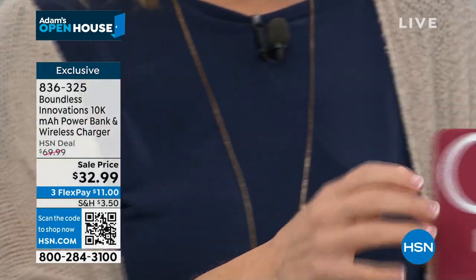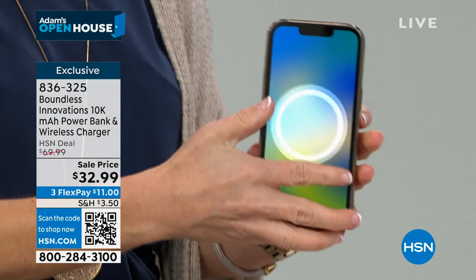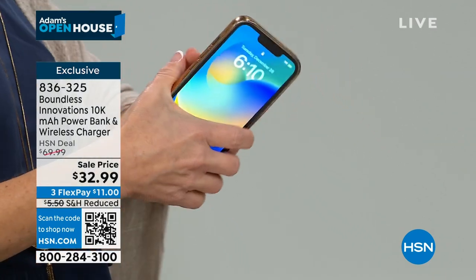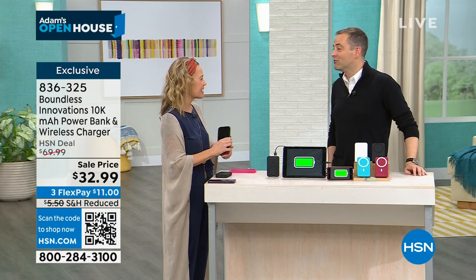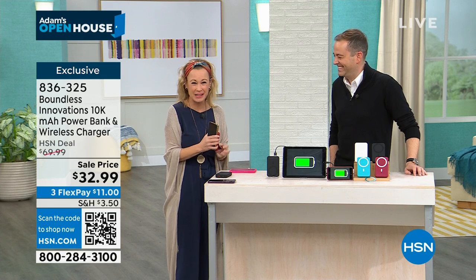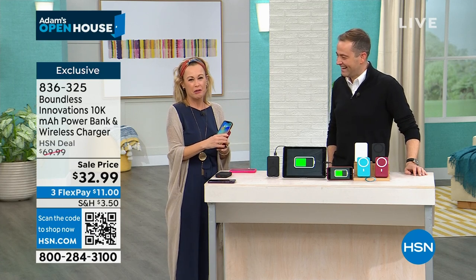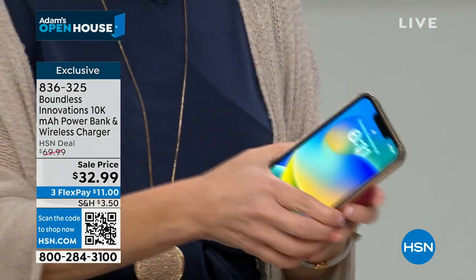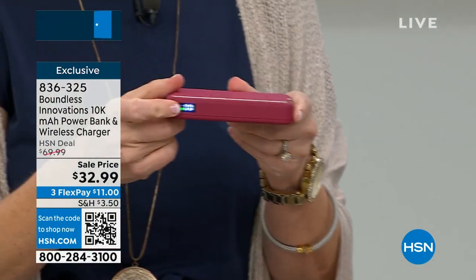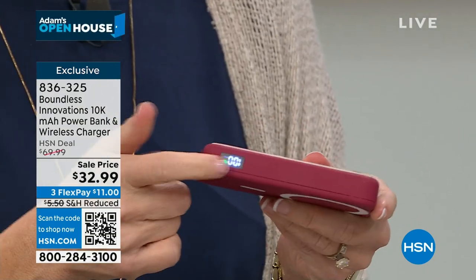I use my phone for my GPS, for podcasts, to call my mom every five minutes. Once you turn 40-something, you call your mom every five minutes. She's my best friend. I can't have my battery die. Not only does it have your LED screen so you always know exactly how much charge is left, it has your fast charger.